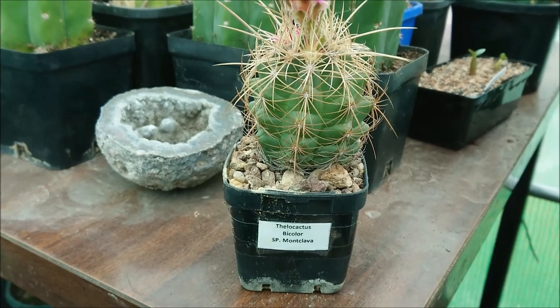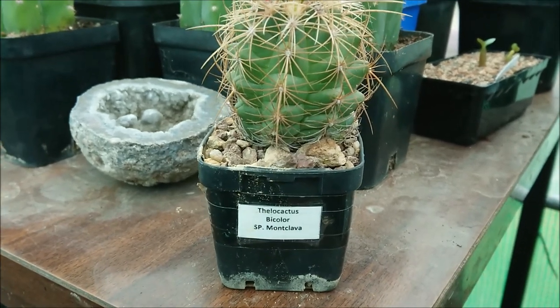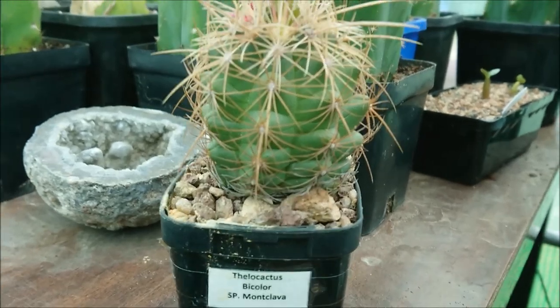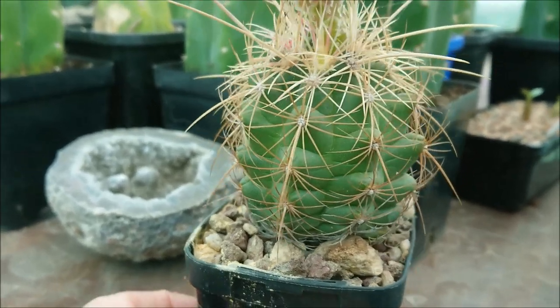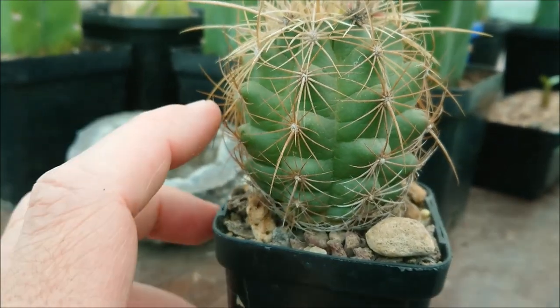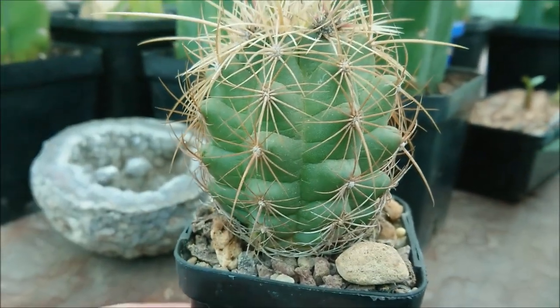Hi everyone and welcome back to another Cactus Minute. In today's episode we are having a look at Phthalo Cactus Bicolor Monteclava. This guy here is incredibly ferocious looking with really long spines, and he has quite pronounced areoles — those green bits poking out.